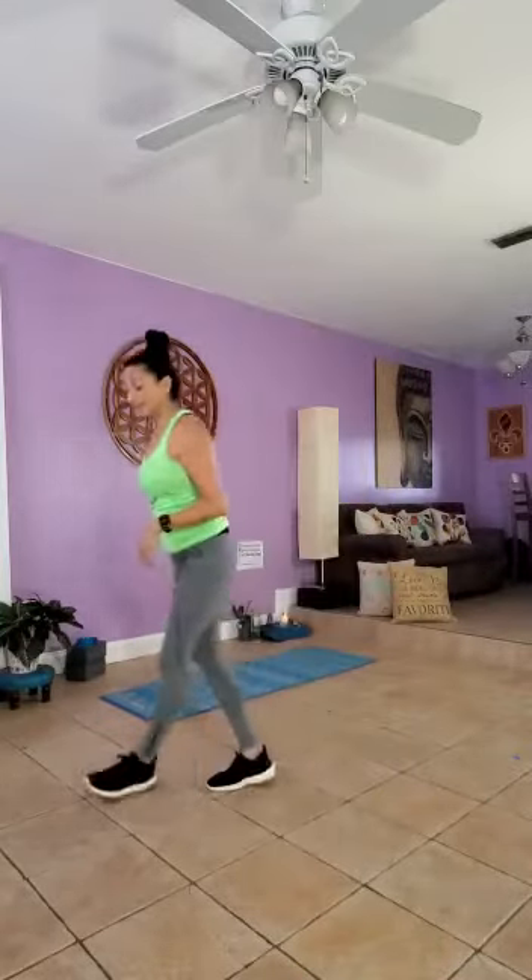Hi guys, Open Higher Crew here, from my home to your home. Three exercises without equipment — you can add a weight or a couple of bottles of water if you'd like.